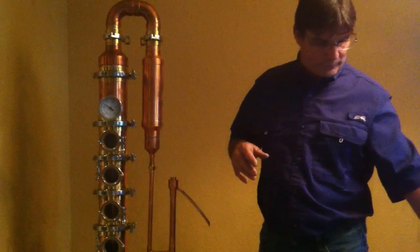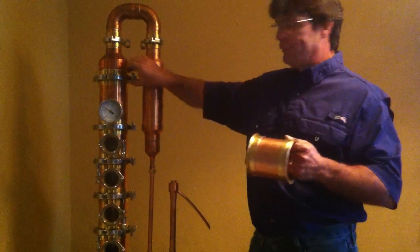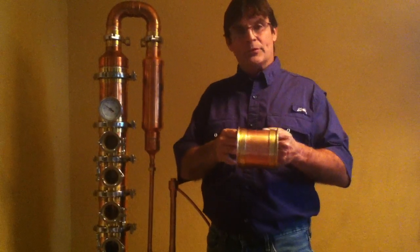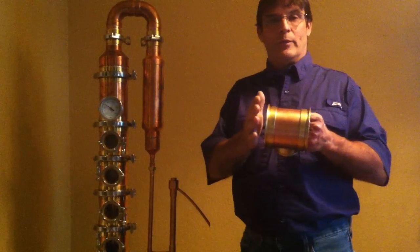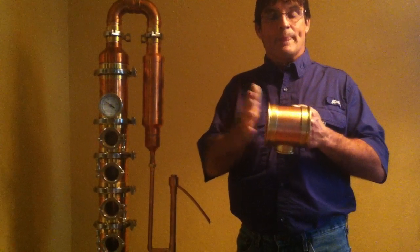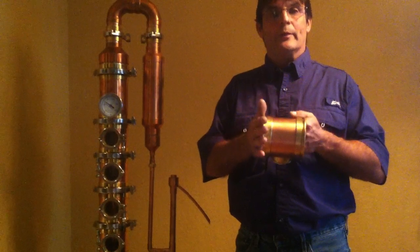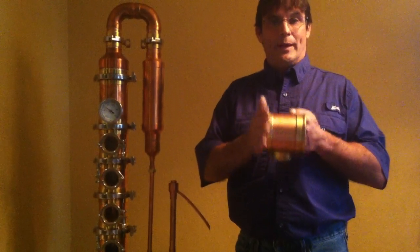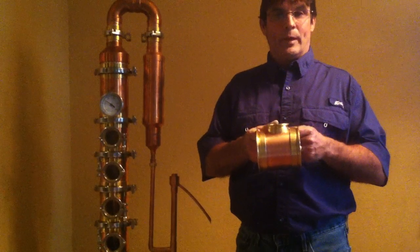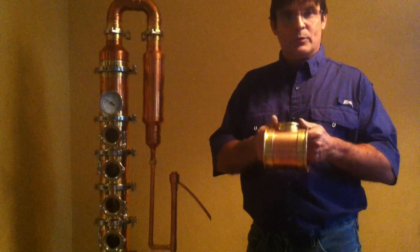We did decide to use a brass ferrule for our tri-clamp connection, and we have done a lot of research on this. The product and material we're using in these brass ferrules are 99.8% lead-free. I'll reiterate that — they're 99.8% lead-free. So you don't have to worry about anything leaching into your final product. We did do our homework on that.